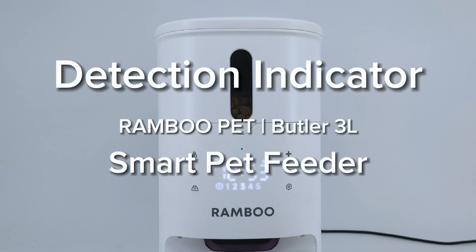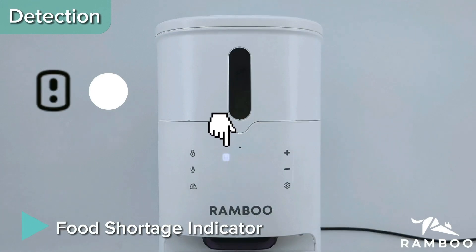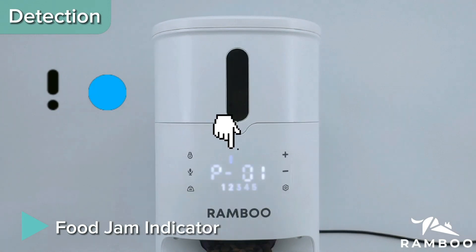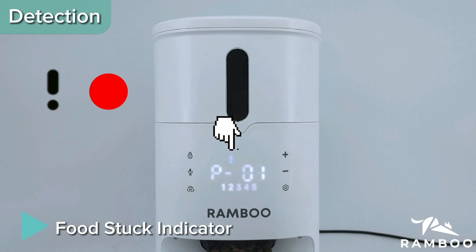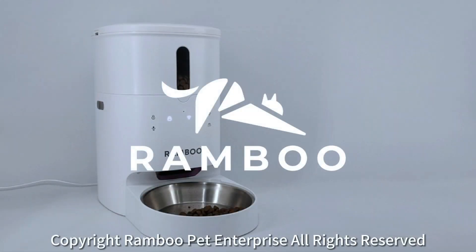Detection Indicators: Lock Screen Indicator, Food Shortage Indicator, Food Runout Indicator, Food Jam Indicator, Food Stack Indicator, and Low Battery Indicator.